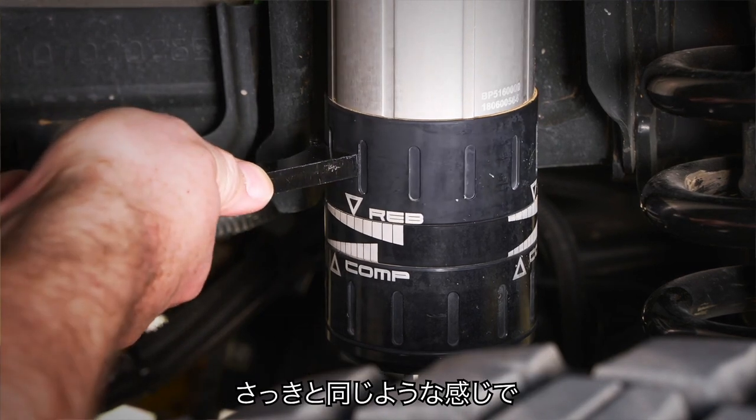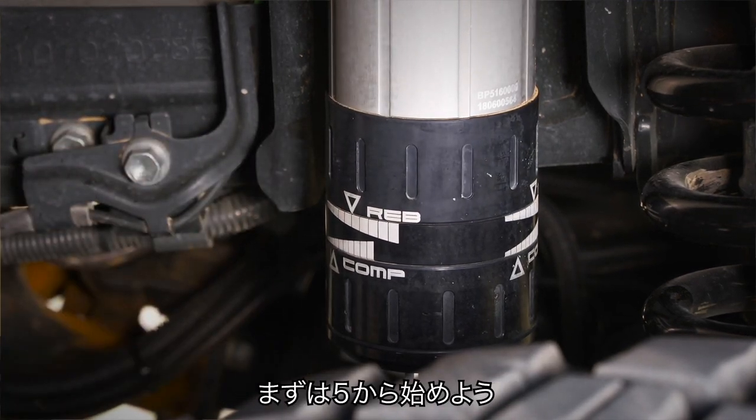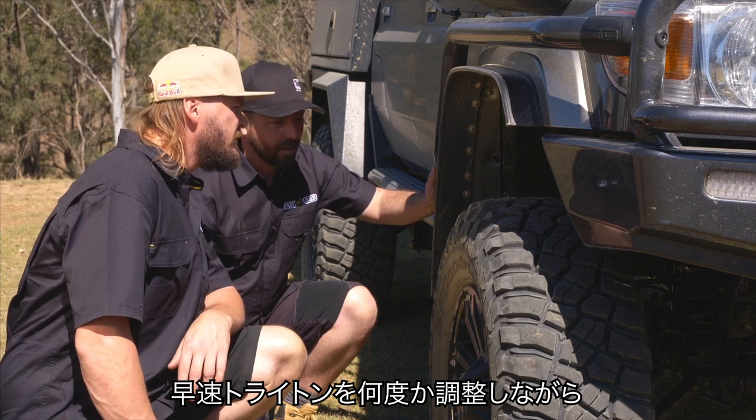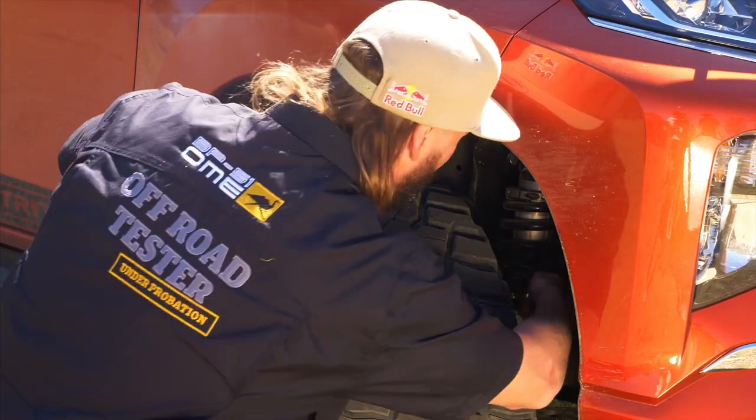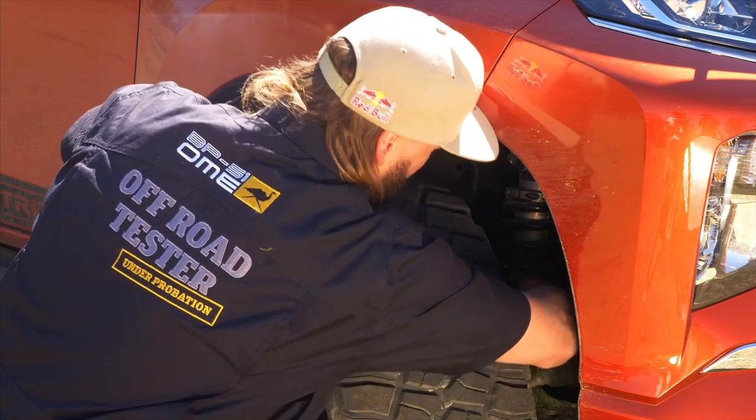And so maybe do the same with that — put that up to five to start with. So let's get back over to the Triton and make a couple of adjustments there and get it working the way we want it. A little bit softer here.